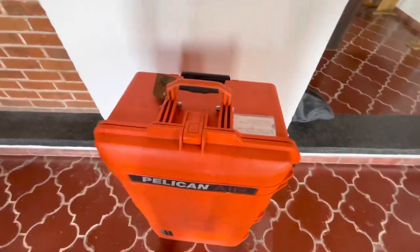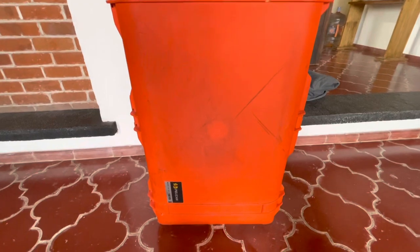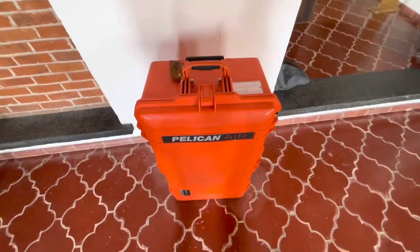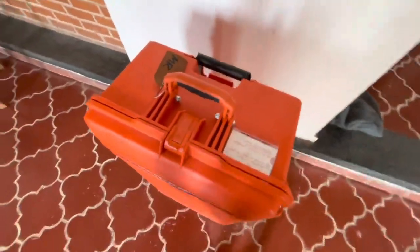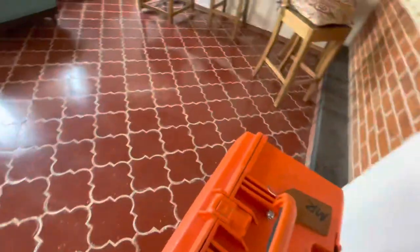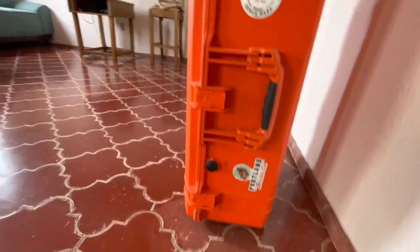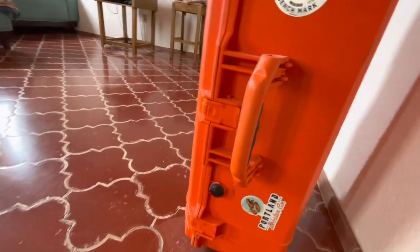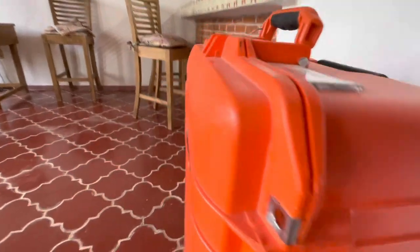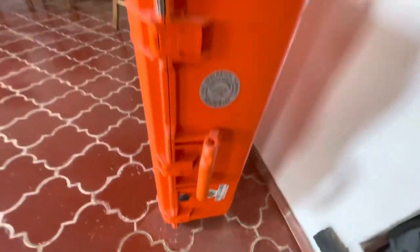This thing has been beat to hell — I use it for work and it's loaded down with about 65 pounds when I travel. It came with a pretty cool little protected tag where you can put your name and address. On the front side you've got your handle, your clasps with push-release — one here, here, here, and one on the bottom side.